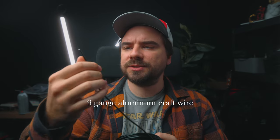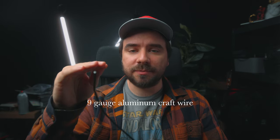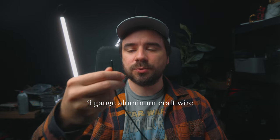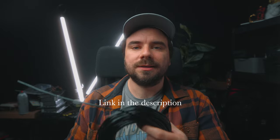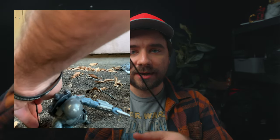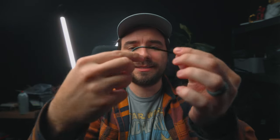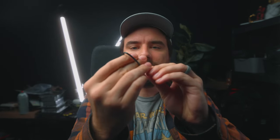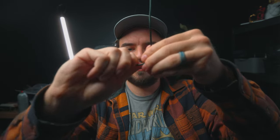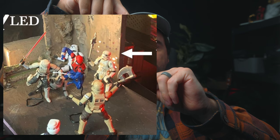The wire that I use is pretty thick — not the thickest, but I feel like this works really well. It's strong enough to hold most of the six-inch figures. I'll have a link in the description to this exact roll of wire. If you're outside you could just stick it in the ground and set the figure on top, or if you're on a hard surface or inside, you can make a little stand, get it flat so it balances, and then just pop the figure on and it works.